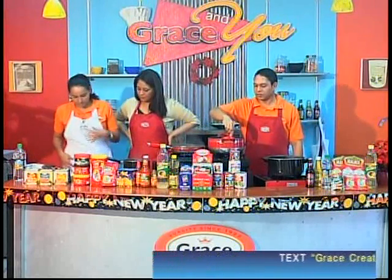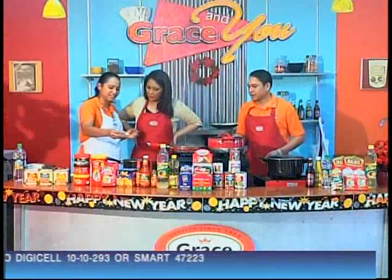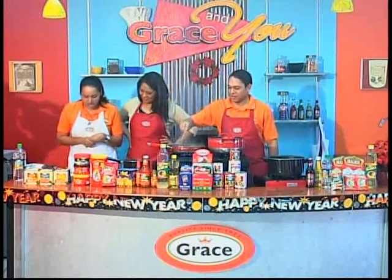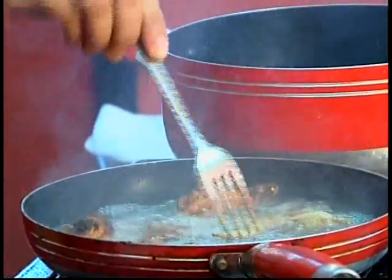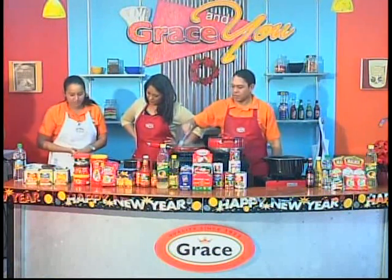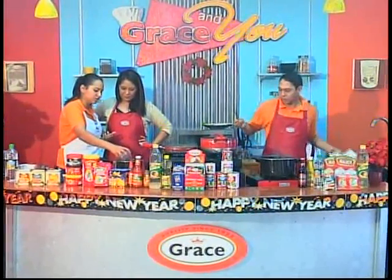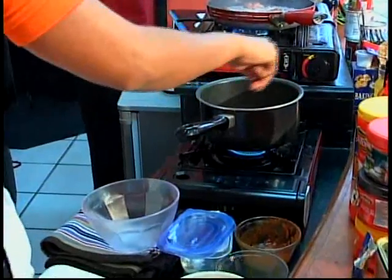Then add a little bit more Mahler garlic powder, and also a little bit of consomme so that the sauce has a nice flavor — chicken consomme goes with anything and it's just perfect. Notice we're not using any extra salt or black pepper this time because everything already gives that flavor. Then add about half a teaspoon of Grace vinegar, just so it gives that flavor to the sauce.